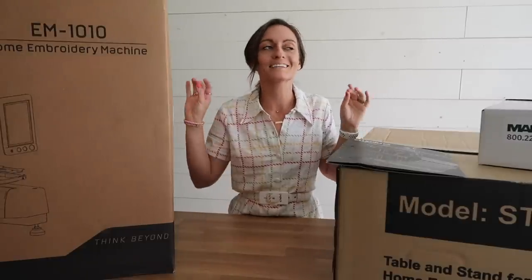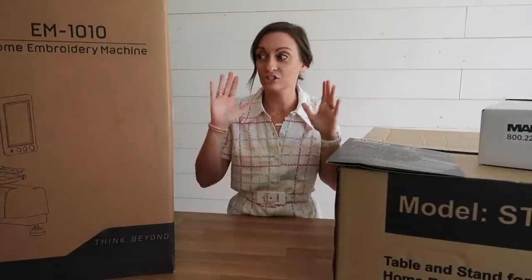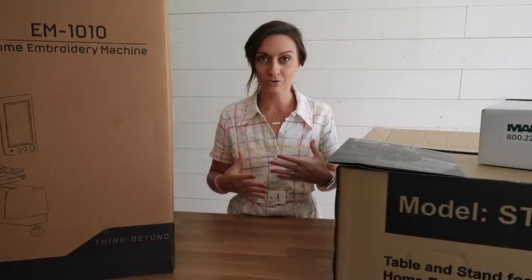Today's video is an unboxing video. We all know how much I like a good unboxing video. We're going to go through these giant boxes, set up a couple things, and then I'm going to talk more about how the training goes.